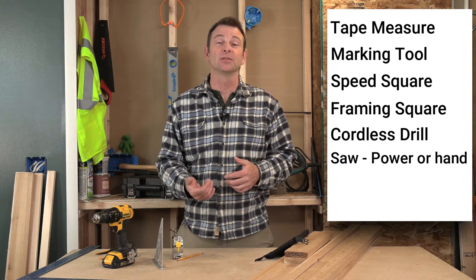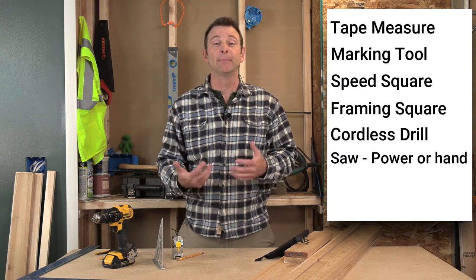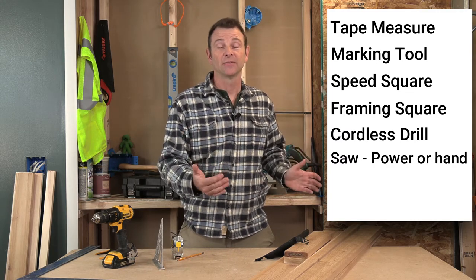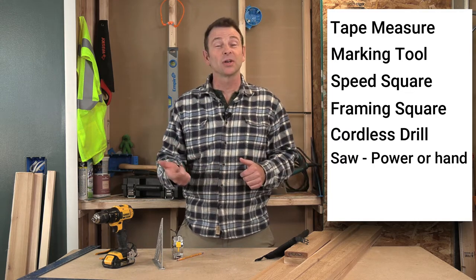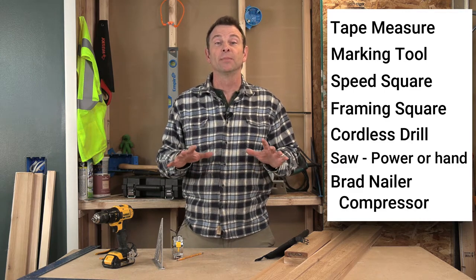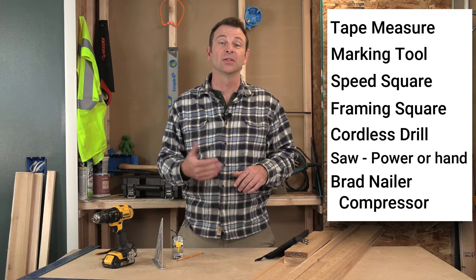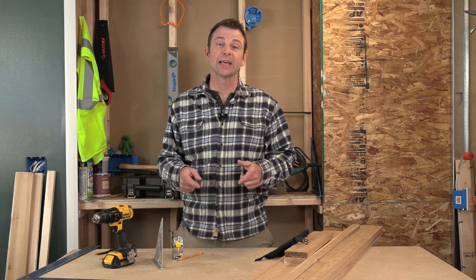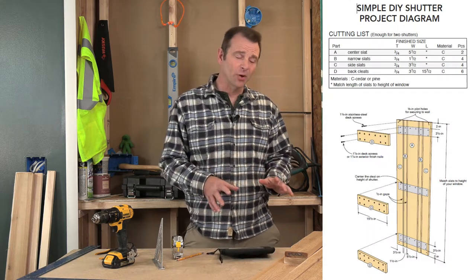If you want to go with power tools, you could use a circular saw. My recommendation is to use, if you have it, a miter saw — you will get a much more accurate result on all of these pieces. Also one other tool I will be using is a brad nailer, an 18 gauge brad nailer, and I'll need a compressor to drive that gun. All of the tools I've just mentioned, we have videos available that will teach you how to use those tools. I'll put those links down below, so make sure you check those out. So let's get into a little more about the materials.